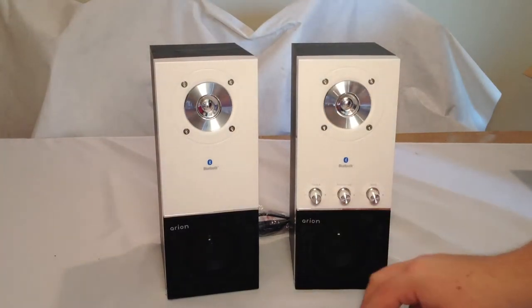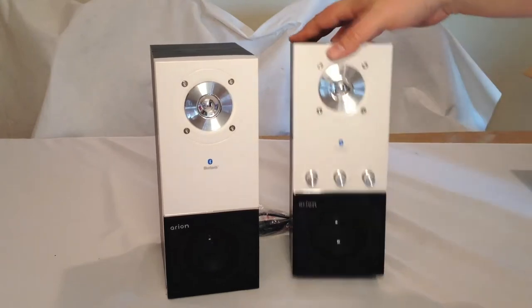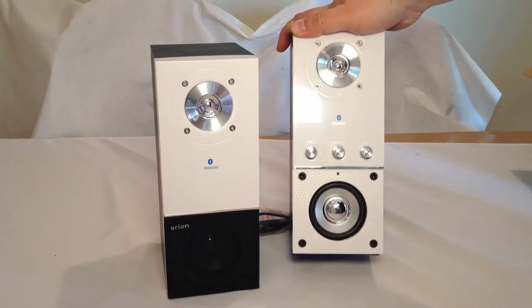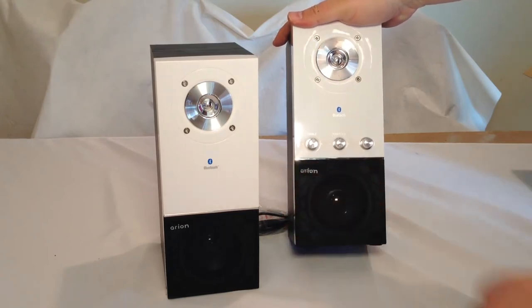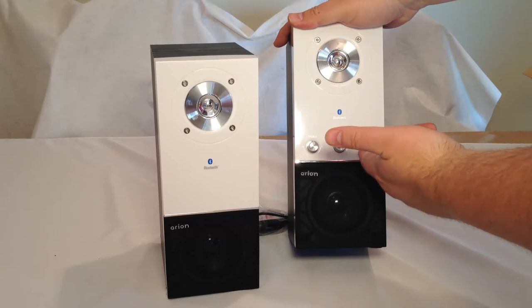One of these speakers is going to be the control one. You've got your tweeter and a speaker underneath. On the box they show the speaker cover pulled off, and it looks like it comes off fairly easily. So you could use it two ways — just looking like this, or you could put the cover on if you choose. We've got knobs for treble, power, volume, and bass.